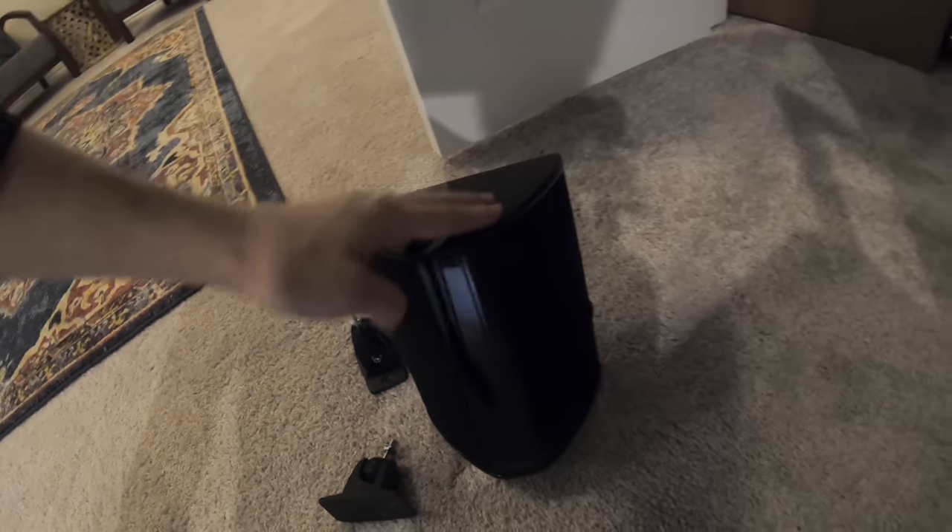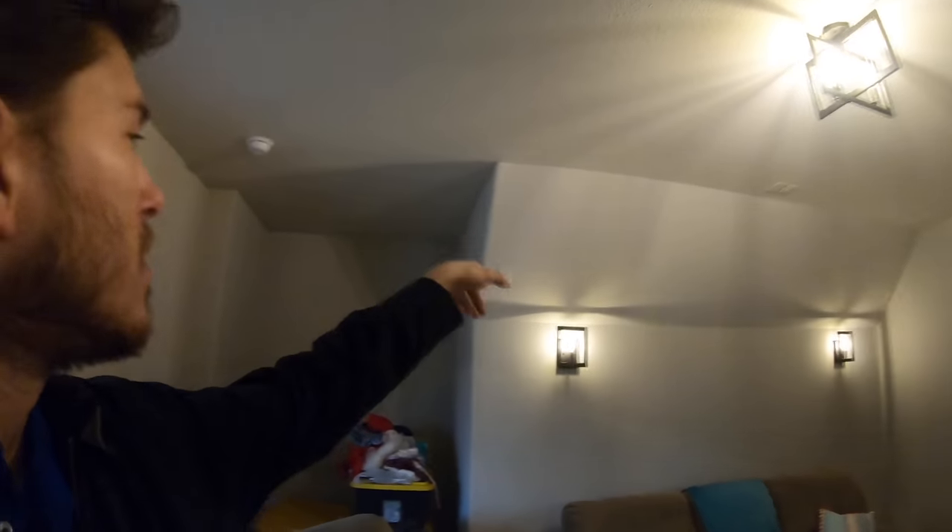We're going to use these little bipoles from Def Tech that he already owned and mount them on the wall, then use the Klipsch Pro 16 RCs for our overhead Atmos. This customer bought one of our complete packages and is separating part of it into the living room and part into the theater room just to maximize his savings — we have really good deals on our bundles. It's going to be a nice project; we got our work cut out for us and we'll be here all day.